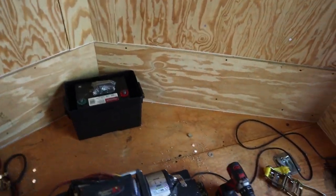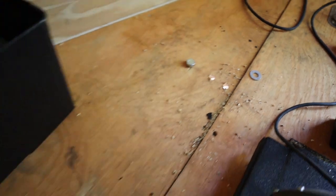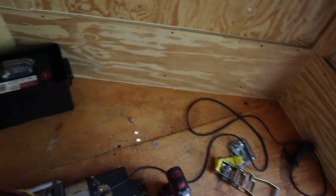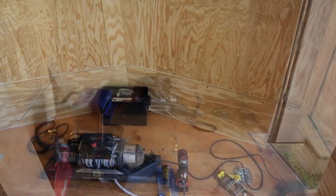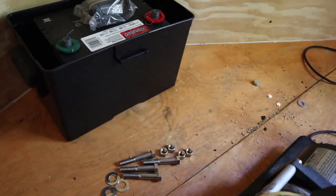Alright guys, so we have the holes drilled — as you can see, also on this side. We just need to run to the hardware store, get the right bolts, then we'll cut the wood to make the sandwich plate underneath and on top, and then we'll be done. Alright, so we got the hardware, so we're just going to start cutting the wood to make the sandwich plate, get it installed, and we should be set.